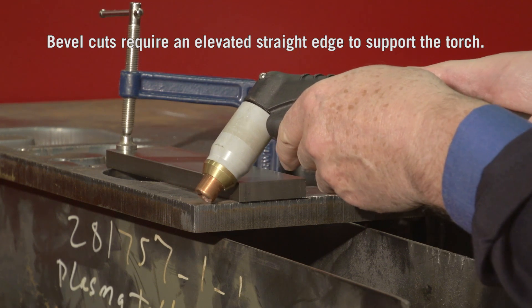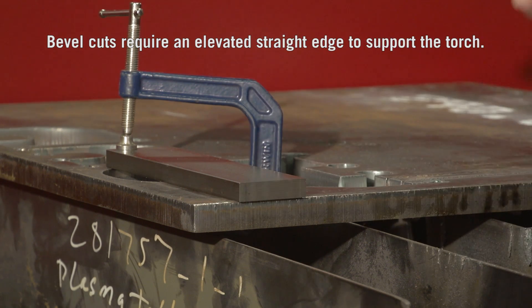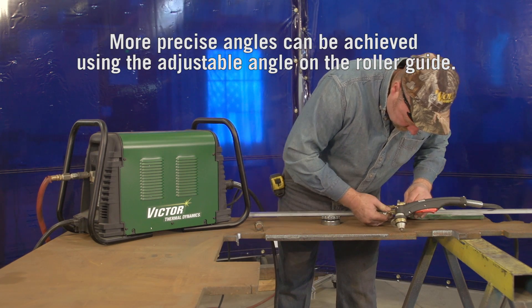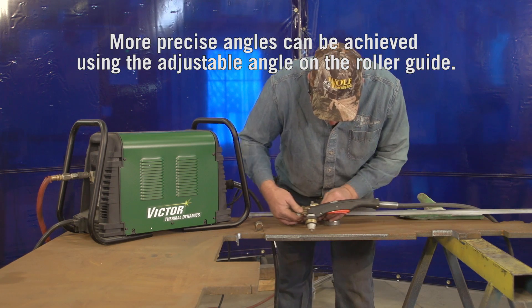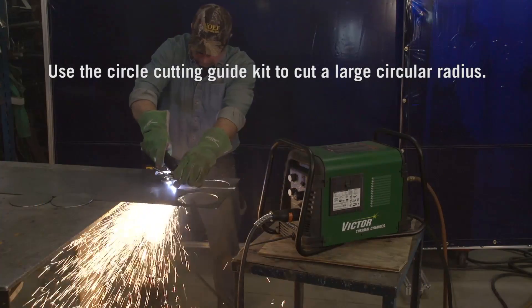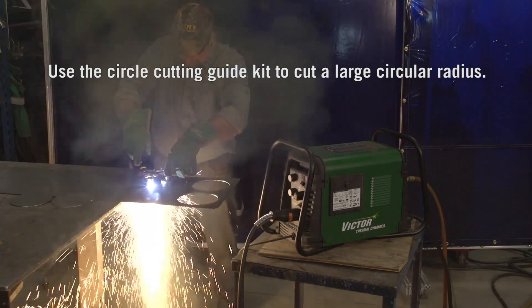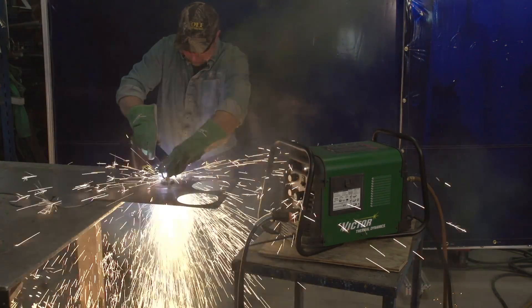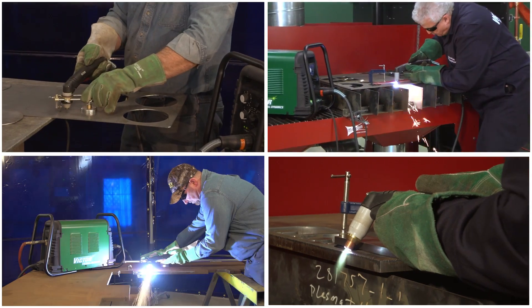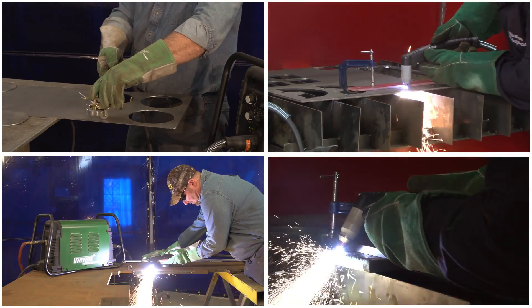Bevel cuts are also relatively simple, requiring an elevated straight edge to support the torch. More precise angles can be achieved using the adjustable angle on the roller guide. Use the circle cutting guide kit to cut a large circular radius — this technique is usually mastered after only a few tries.